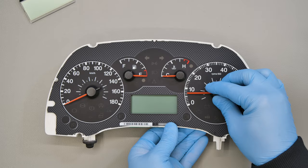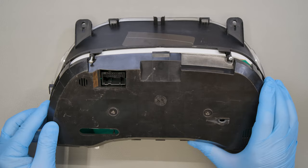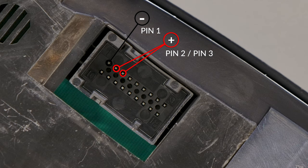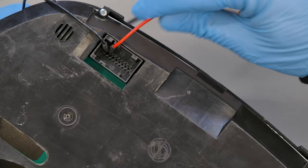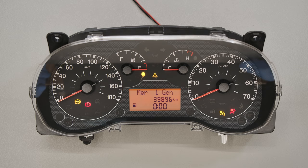Refit the front and back, then drop the metal screws. Switch on the dashboard. Perfetto! Problem solved!